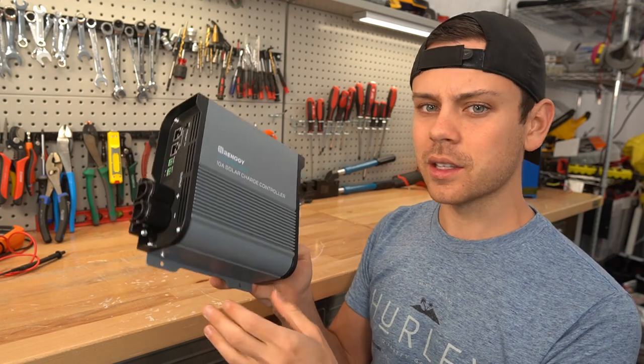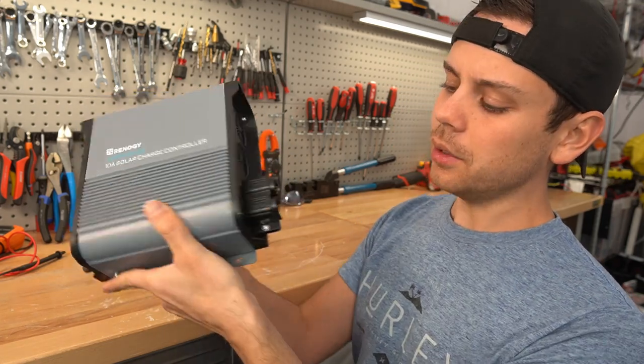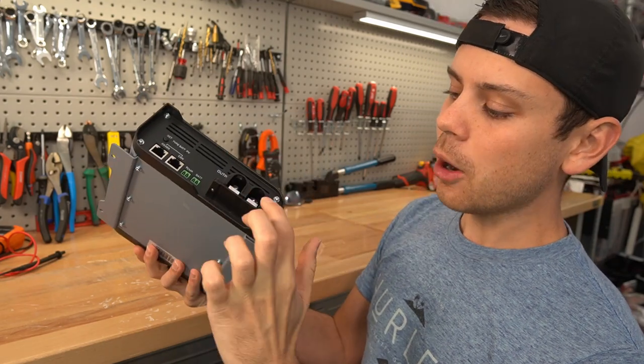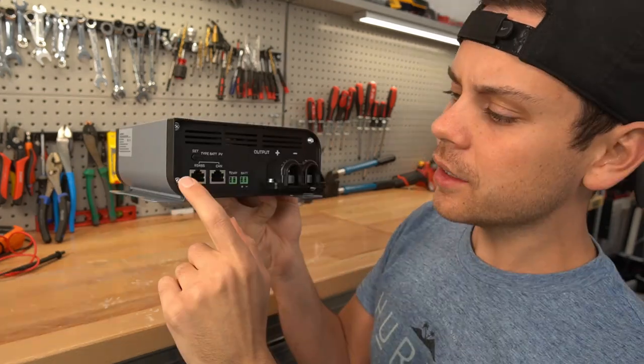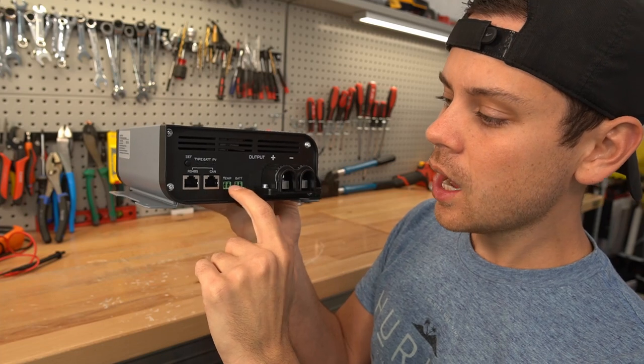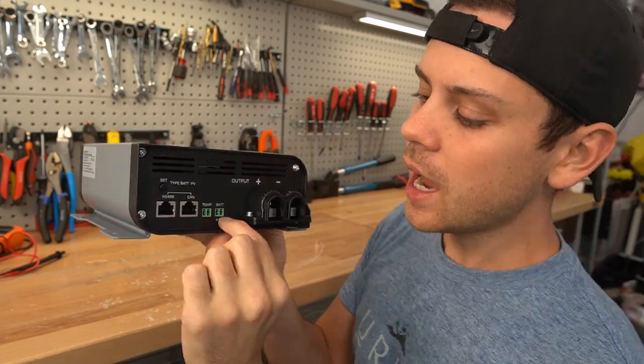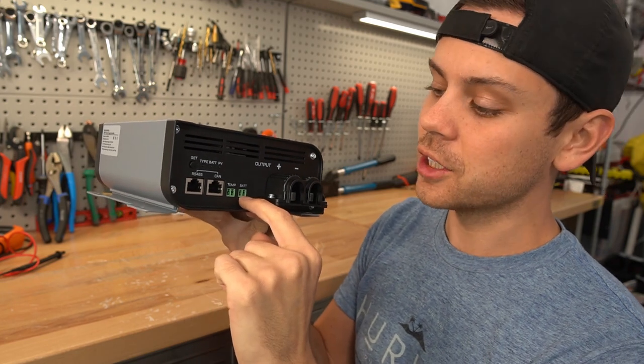There are not many options like this on the market and it's pretty simple. On this side we have the input which connects to the solar panels, and then we have the output that connects to the battery. On the side we have communication ports, a temp sensor input for temperature coefficient compensation, and a battery input for voltage sensing purposes.